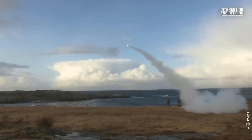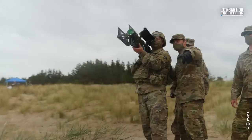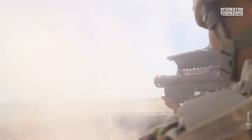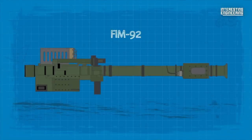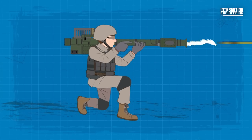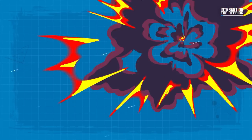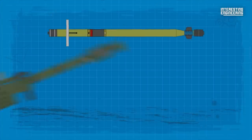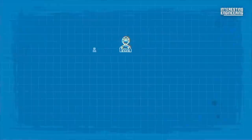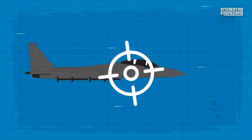The Stinger missile, formerly known as the FIM-92, was developed by the United States as a shoulder-fired, surface-to-air missile system. The Stinger's primary purpose is to provide infantry units with a highly portable and effective means to engage and destroy enemy aircraft. As a result, it has played a significant role in the evolution of modern warfare, enabling smaller forces to challenge the air superiority of their adversaries.